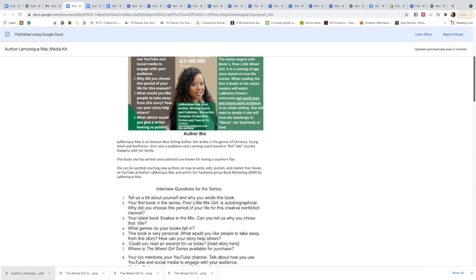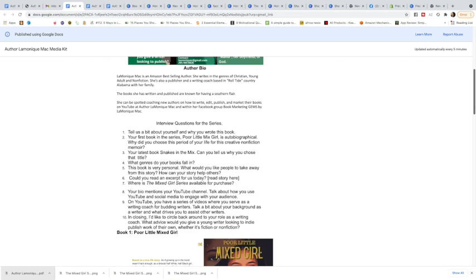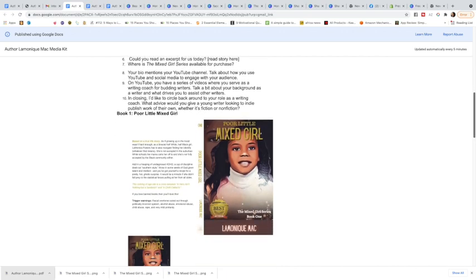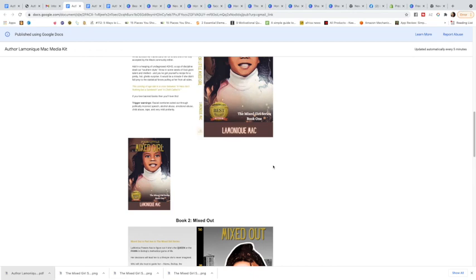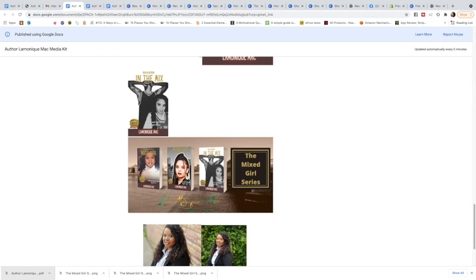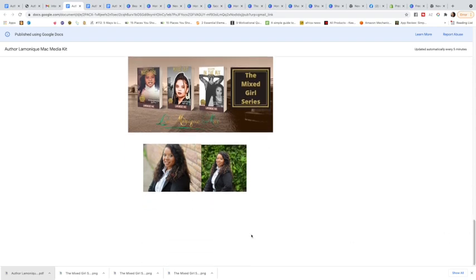If you guys want a media one sheet, I could make that for you as a service, but it is not necessary. What is necessary — and I know I'm repeating myself — is your author bio, your 10 interview questions, and a picture of your book. It doesn't have to be the full wide paperback layout; it can just be the front cover. That's probably what they're going to use anyway.